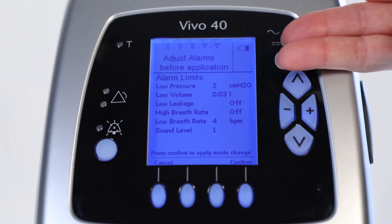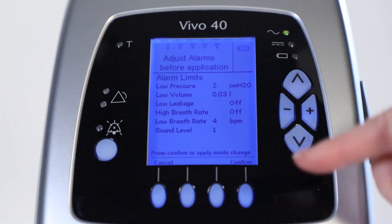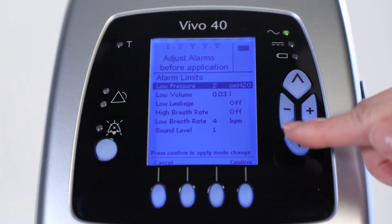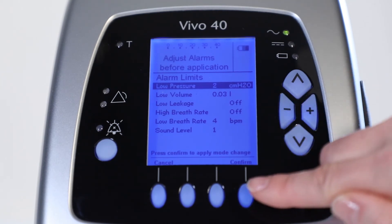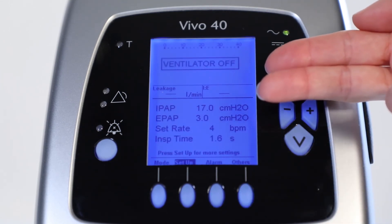You are now in the alarm section where the alarm parameters and the sound level can be altered. Press and select the alarm parameter using the up and down buttons. Adjust the value with the minus and plus buttons and press confirm to apply the change. You are now back to the setup screen and can start the treatment.